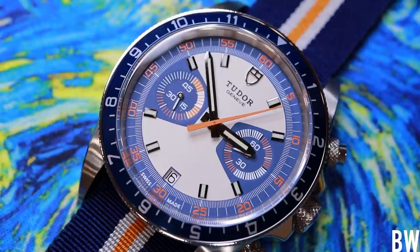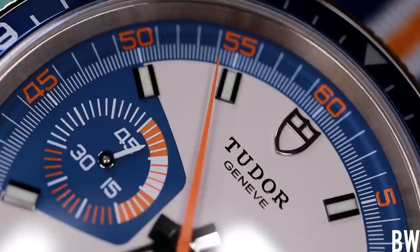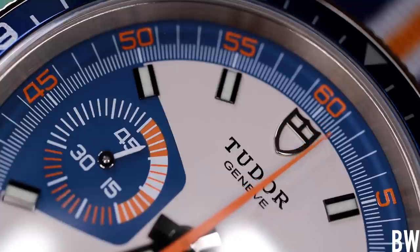I tried to do an intro to this video that kind of illustrated how this makes me feel. This watch is bold. It's a rock star. It's colorful. It's loud. It's fun. It incites a little bit of emotion in me — and maybe I'm taking that a bit too far — but when you hold it in hand, when you put it on wrist, you go: this watch is cool. This is different.